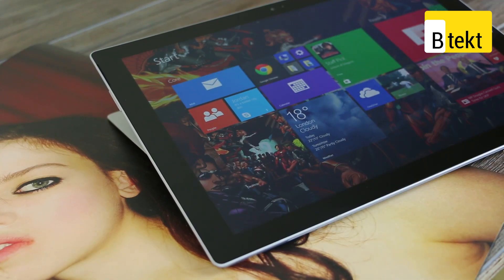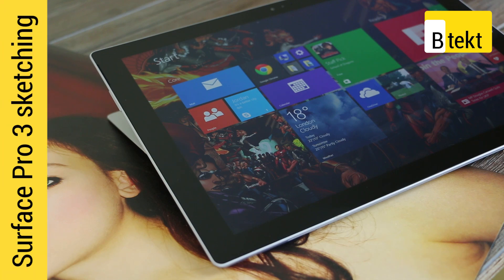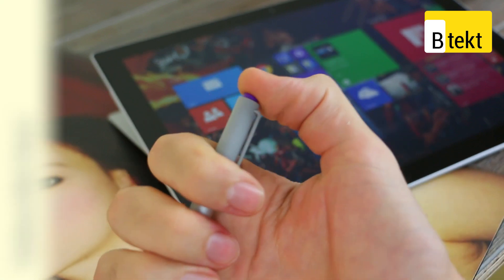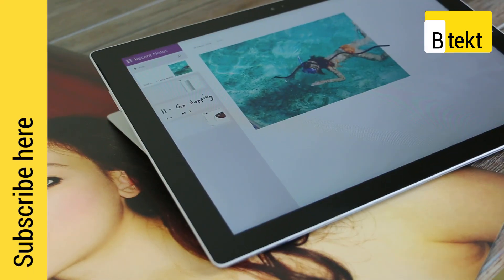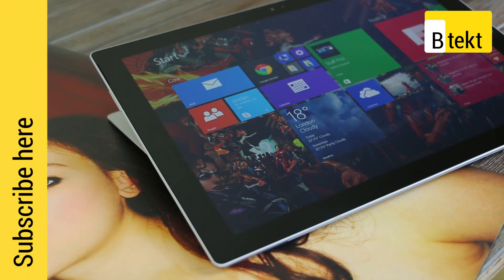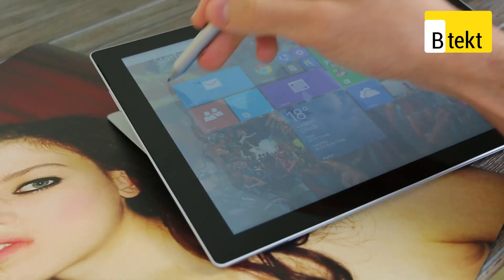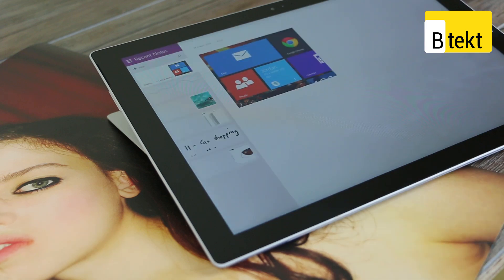Now if you're thinking of picking one of these up and you're into your digital doodling, then you probably already know what the stylus on this thing can do. A single click on the end of it will open up OneNote. You can simply double click the end of the pen to clip the display, then select the section to clip and it throws it all into OneNote, syncing to the cloud, and you can doodle all over it or type away — it's up to you.